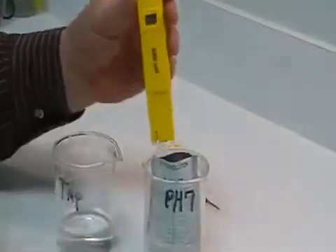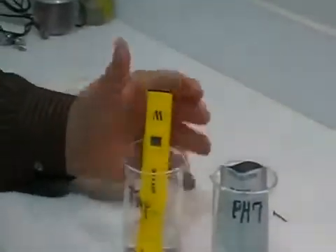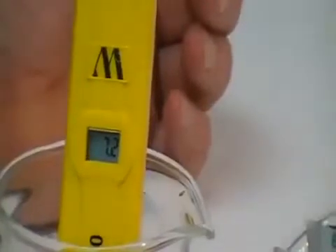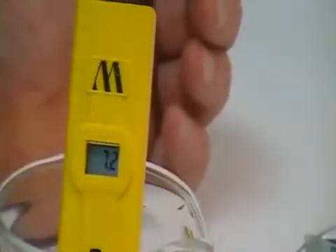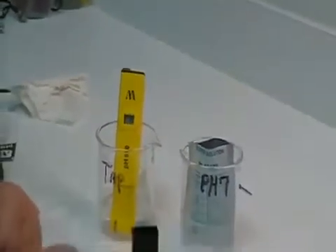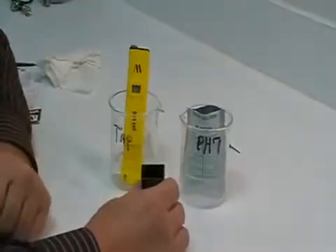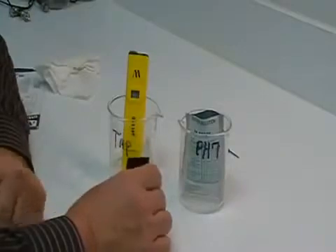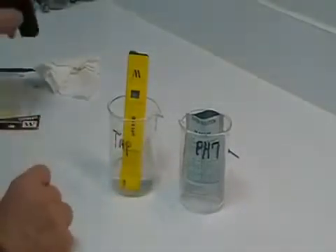That concludes the calibration for the pH 600. Always keep the probe wet at all times. If you're going to use the black cap for storage or traveling, make sure that you put a chip of sponge in the bottom of the cap. Never let your probe dry out. Thank you for choosing Milwaukee Instruments.